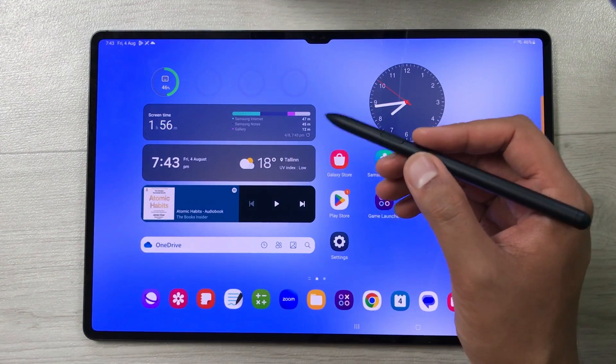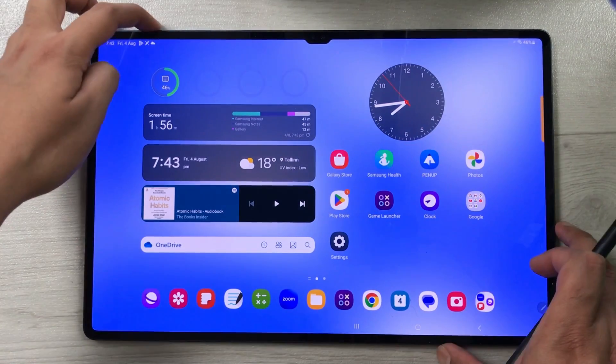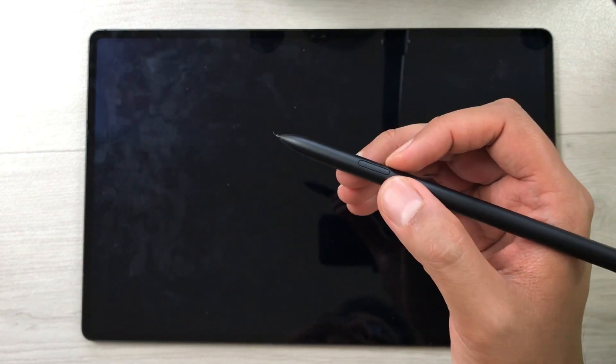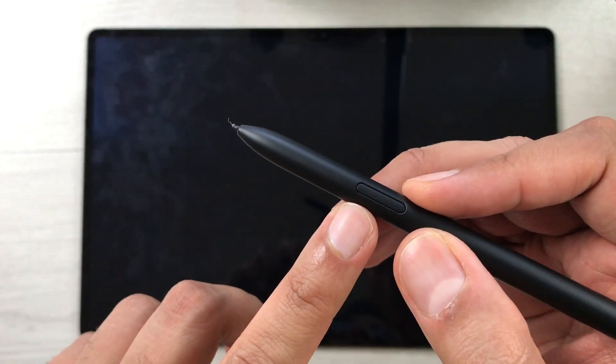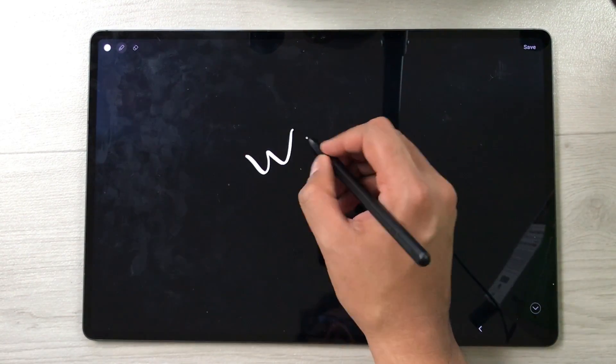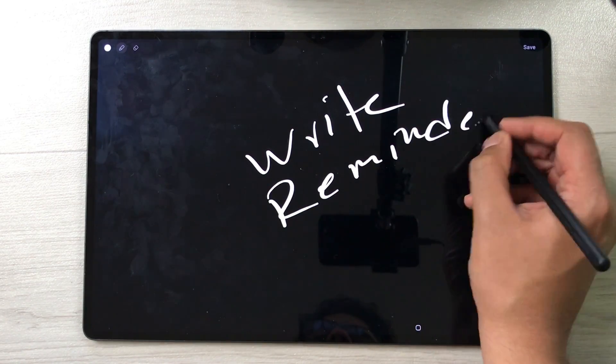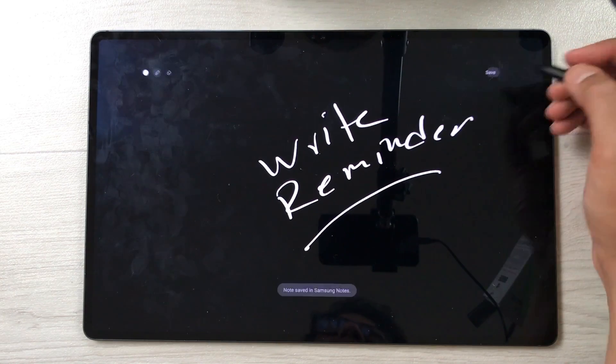The next feature is Screen Off Memo. If your tablet is locked and you want to write an important reminder or appointment quickly, just press and hold the S Pen button and tap the screen two times. It will open the Screen Off Memo and you can write any important reminder. Once you finish, save it and it will be saved into your Samsung Notes.